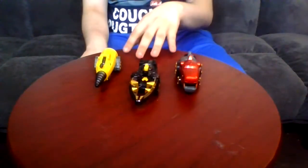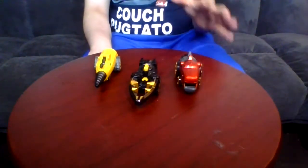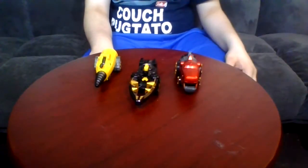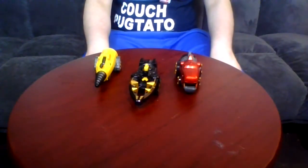So there we go. This is another great set. But you do need either the Garci Blaster or the Garci Great to get the full extent of these Headers. Please like, comment, and subscribe, and I'll see you next time.